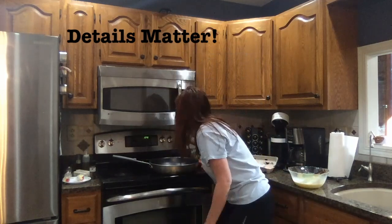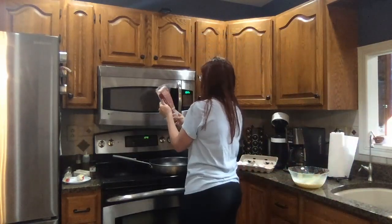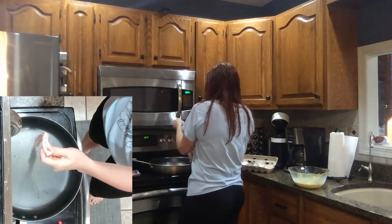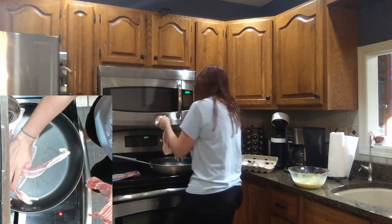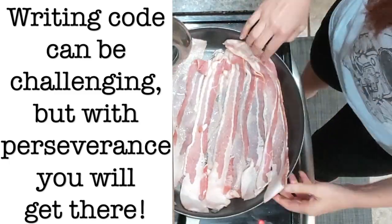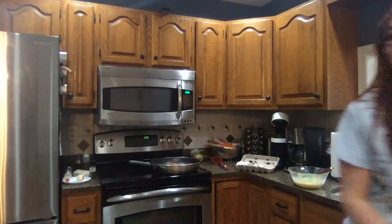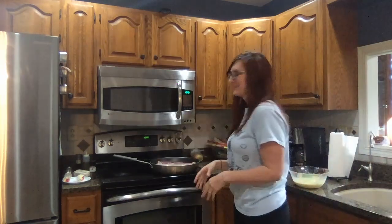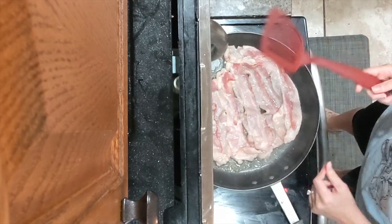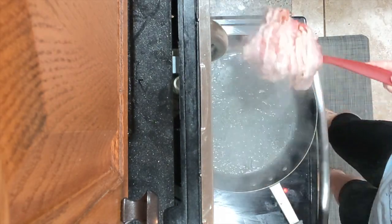Turn the right burner to high. Grab the bacon and remove all of the bacon into the pan piece by piece — strip by strip, make sure it's straight and not twisted in the pan. When the bacon on the back side starts browning, flip it. Get a spatula and flip all of the bacon the same way you had it the first time — perfect.